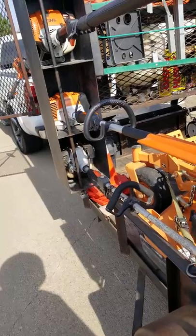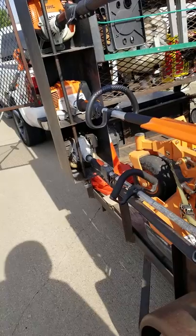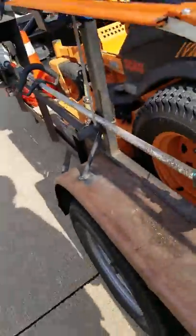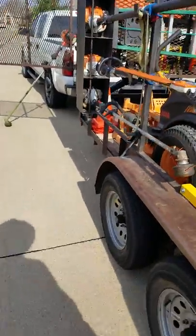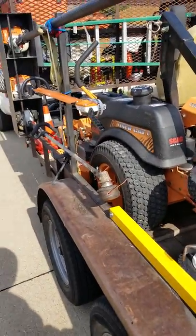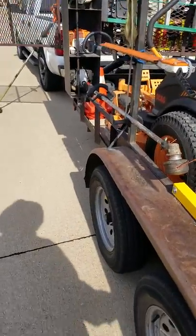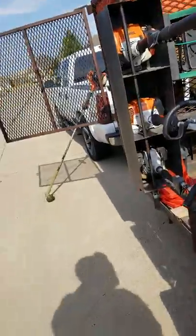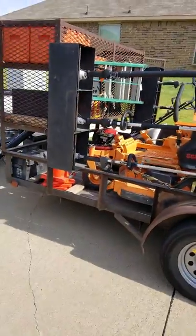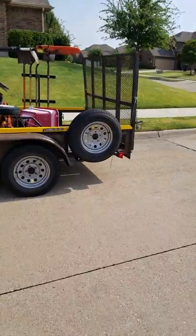I've had these 261T Echo weed eaters for so many years. All I've done is put a motor on each one of them one time over about 10 years, and they still run strong. I do not like to spend a lot of money unnecessarily on equipment — but if I need it, I spend it. Take care of your equipment, do your maintenance, keep it clean, and it'll last. Tell your guys to take care of the equipment. That's my setup for 2018.